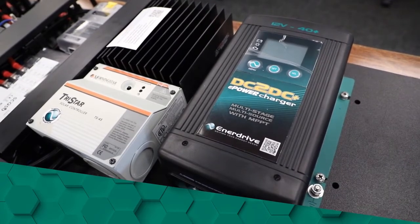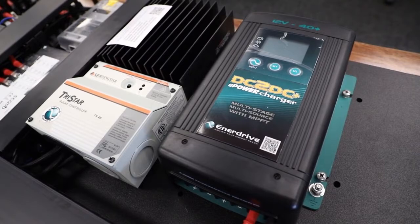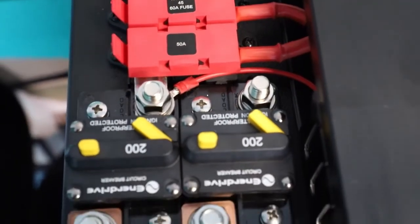With this kit you have a DC-DC charger and TriStar solar controller, with the ability to add an extra DC-DC or TriStar solar controller for maximum battery recharge capabilities, whether driving or free camping via solar.